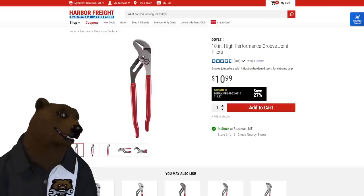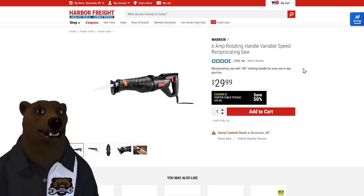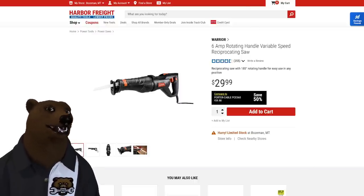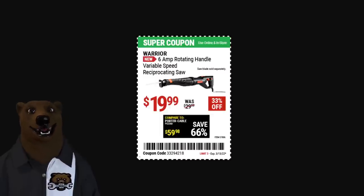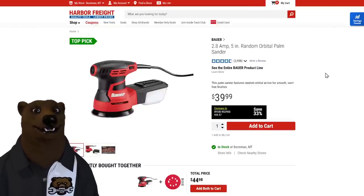Don't go away — I've got some bonus items that aren't always under 20 bucks but can be. First, the Warrior reciprocating saw — used to be the Chicago Electric. It's a great light-duty DIY saw, plug-in so it has way better run time than battery stuff. On sale, it still goes for 20 bucks — that classic always-on-sale price.